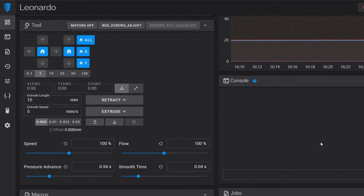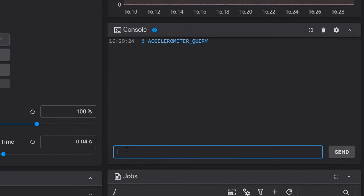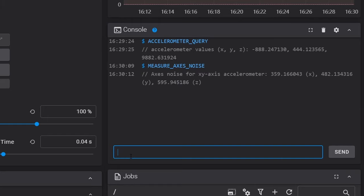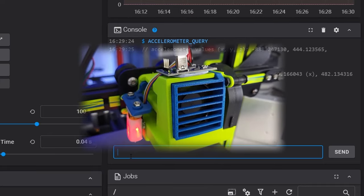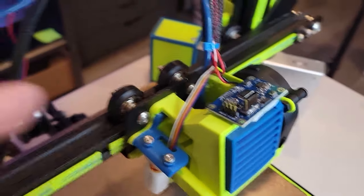Our accelerometer is plugged in, Klipper is running without errors, and our accelerometer is mounted to our 3D printer. Testing takes place on the home page of our front end, specifically in the console terminal. The first command is to check that the accelerometer is plugged in and powered correctly — input the accelerometer query command, hit enter, and you should get a number output. The numbers are completely inconsequential, but the fact they've been returned shows the accelerometer is working. The next line to run measures the noise currently on our accelerometer. Optimally we'd like all numbers to be at or below 100. That is not the case for me — likely because the accelerometer is mounted on a fan shroud with the fan running — so I'm going to move it to try and lower the noise.